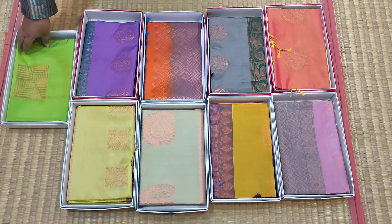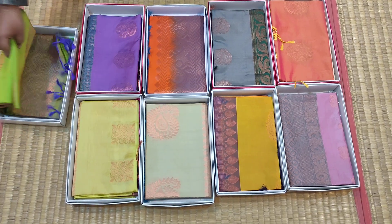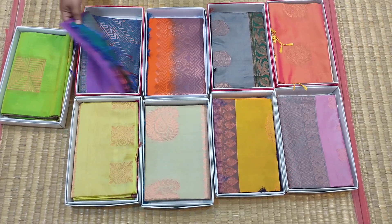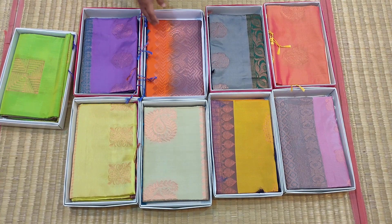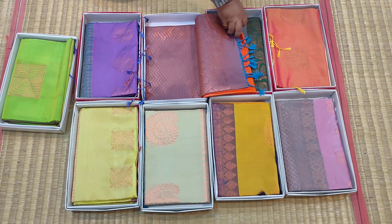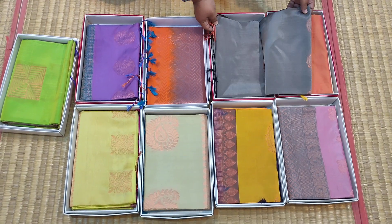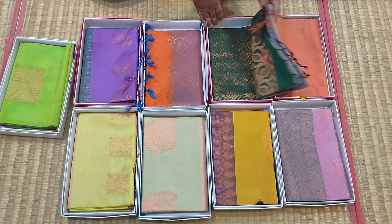Lightweight Soft Silk Saris. Sarai No.1: Green with Blue Combination. Sarai No.2: Lavender with Peacock Blue. Sarai No.3: Orange with Blue Dual Shade Pallu. Sarai No.4: Silver Grey with Green Combination.